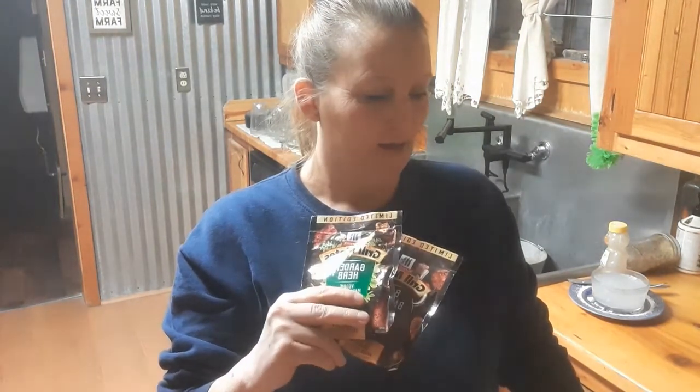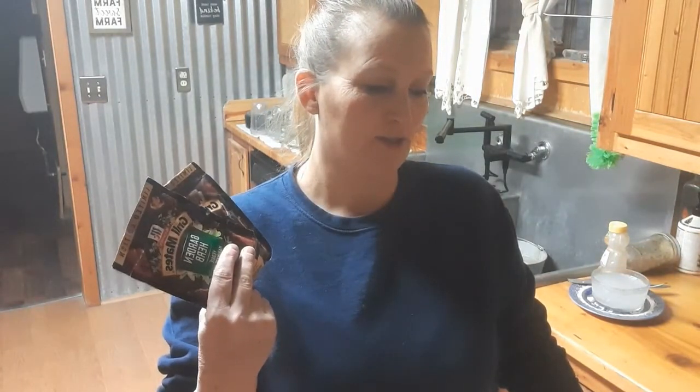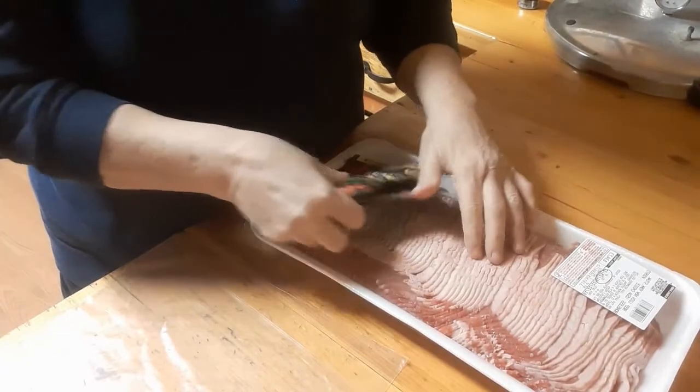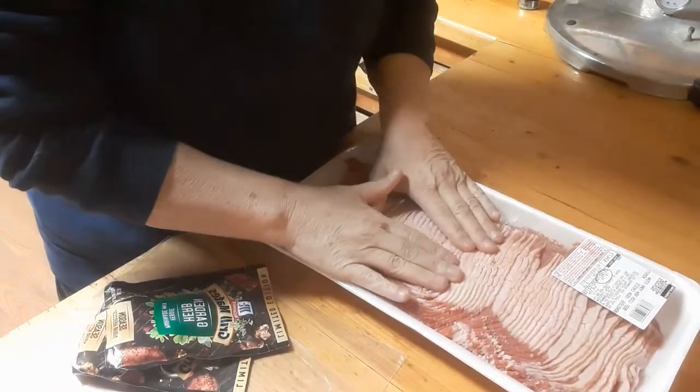We had some real thin sliced beef loin New York steak in the freezer, so I'm going to go ahead and get these marinated so we can actually make beef jerky out of them. That way I can use up these seasonings and get this meat out of my freezer. I've had it thawing in my refrigerator for a couple days and it seems pretty thawed out now.